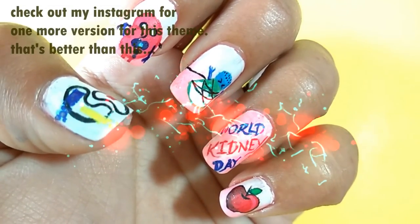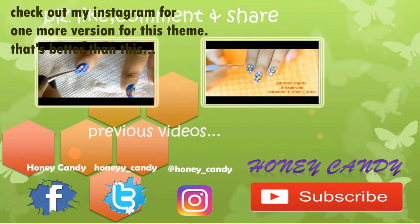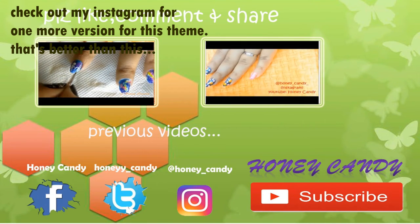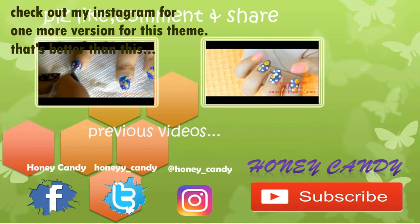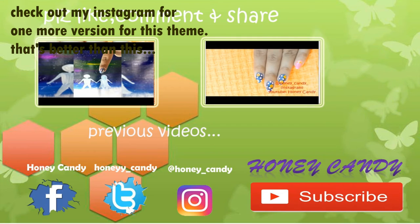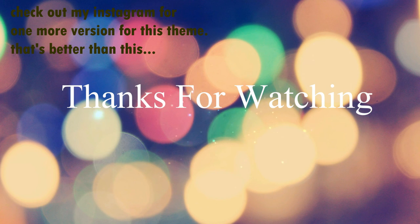That's all for today — please do check out my previous videos. If you liked this video, don't forget to give it a big thumbs up; please do like, comment, share, and subscribe for more videos. Thanks for watching this long video — now bye, I will talk to you later in my next video, bye bye!